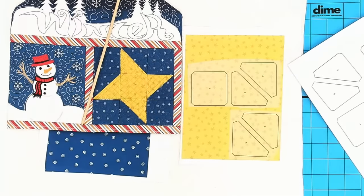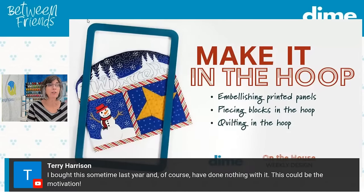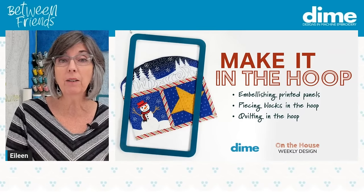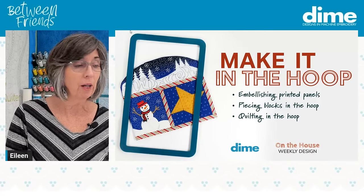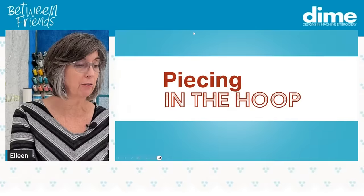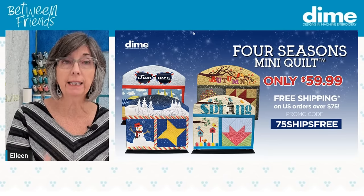Terry Harrison, you said you bought this last year and have done nothing with it — come on Terry, get it out of that bag and use it because it's super fun to do. Really easy. You'll do the winter section first, and it will be complete before dinner. It only takes maybe two hours at the most. Today's program is brought to you by the Four Seasons Mini Quilt, and it is $59.99.